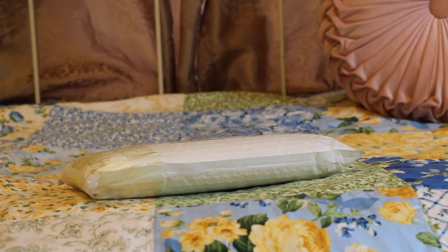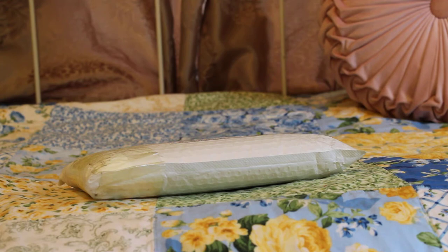Hey guys, welcome back to my channel. So today I have an unboxing that's kind of exciting, kind of interesting, depending on your point of view. It's exciting for me.